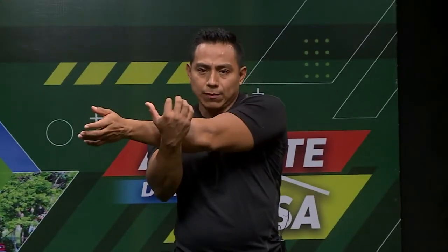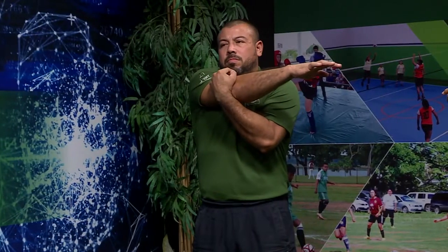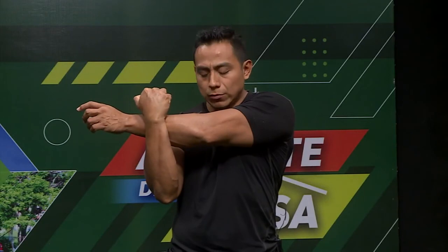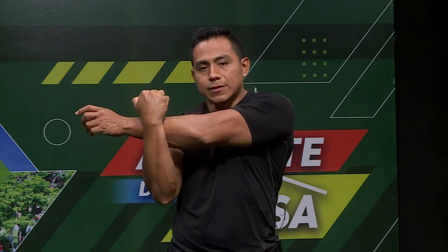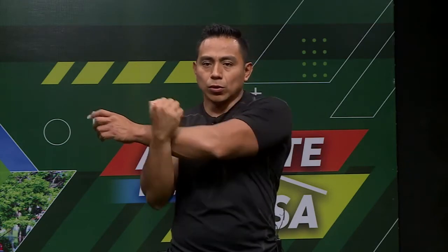Vamos a empezar con el brazo derecho. Jalamos y vamos a estirar poco a poco. Esta parte es para estirar el hombro y parte del tríceps. Entonces giramos y vamos a contar 10 segundos: 10, 9, 8, 7, 6, 5, 4, 3, 2, 1. Muy bien.